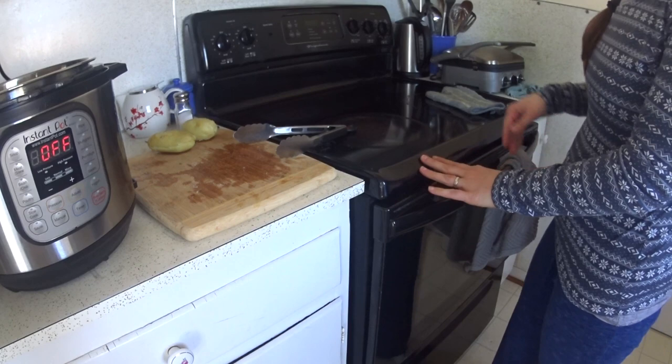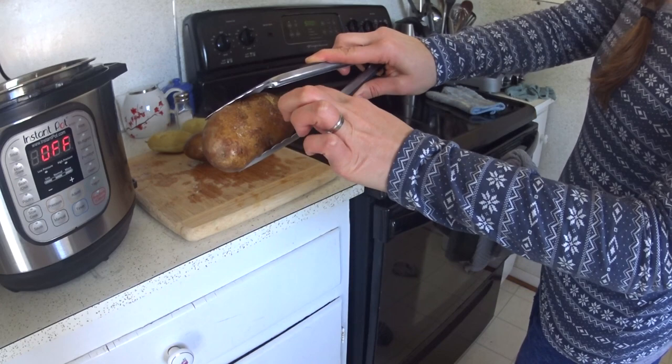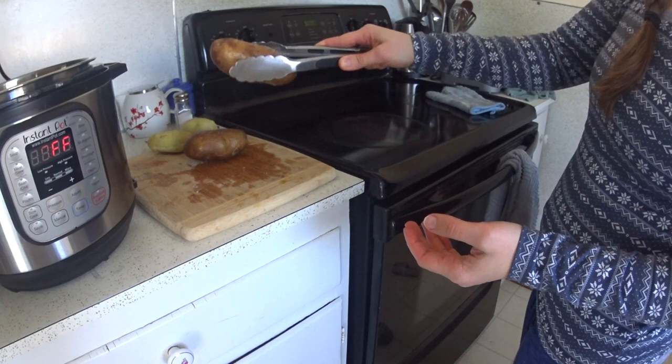And here they are. The skin is nice and crisp now and it's got the nice salt on it. This is excellent for a loaded baked potato — it'll be delicious.